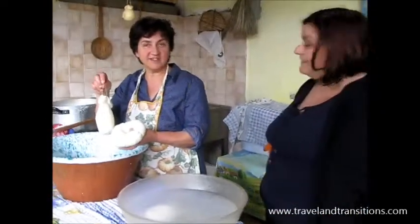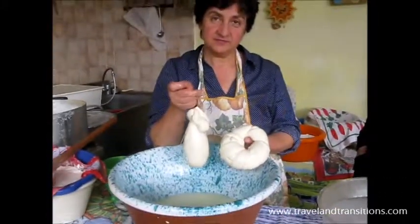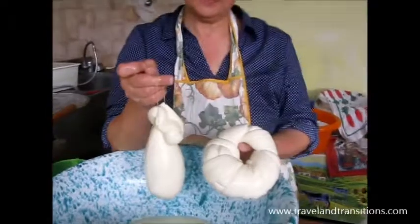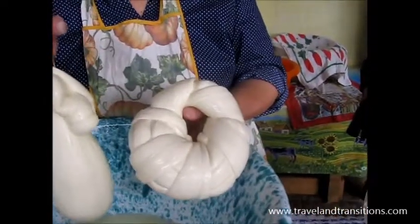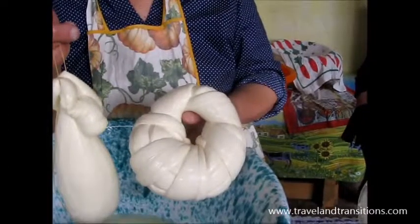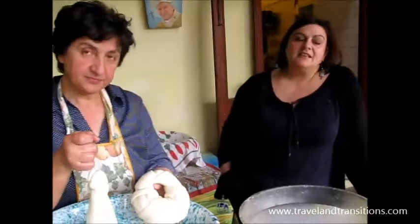We're going to continue with our demonstration of cheesemaking here at La Sorgente in Sorrento, Italy. We have two different types of mozzarella here. On the right side is treccia, which is the braided fresh mozzarella. And the left one is called cascio cavallo.